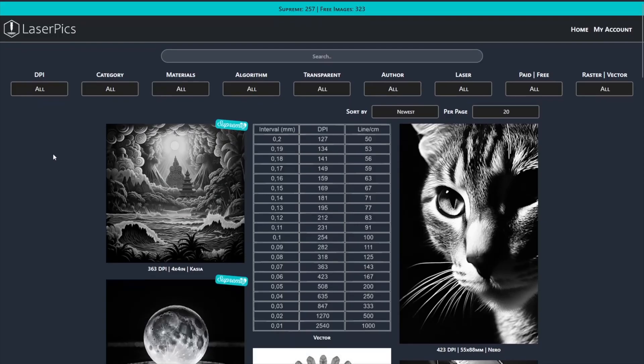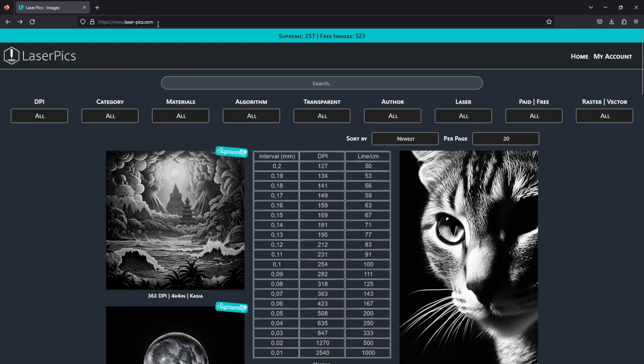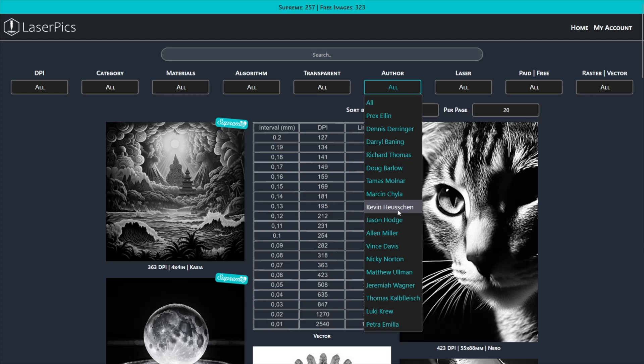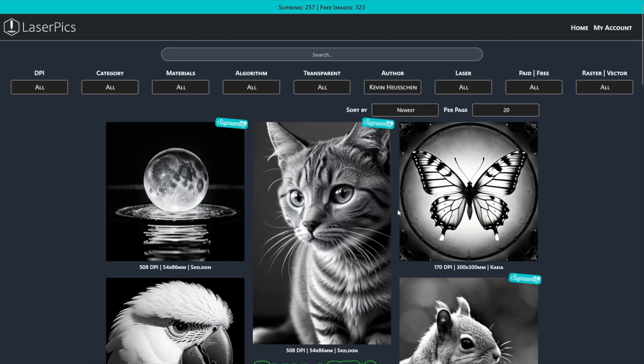First, go to laser-pix.com. For this video, I will use Kevin Heysen's images, so let's choose him from the author's filter.